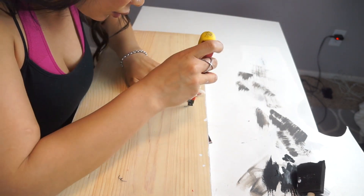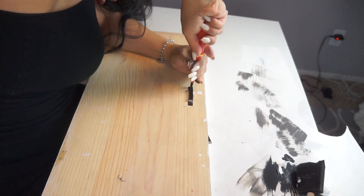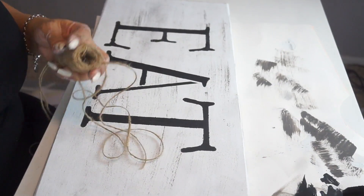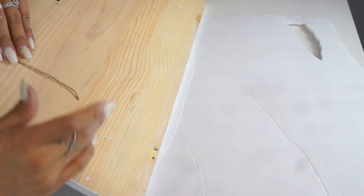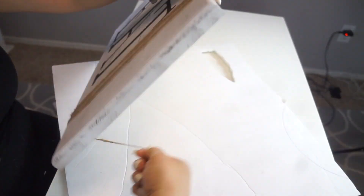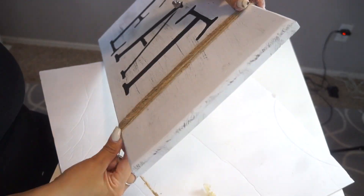I had this hook from an old frame — whenever I do a project and I'm dismantling frames, I like to save the hooks because you never know when you might need them. Here's that lovely twine I bought from the dollar store. All I did was glue it in the back and start wrapping it around.